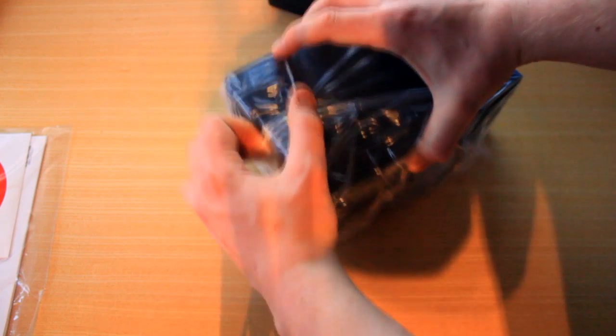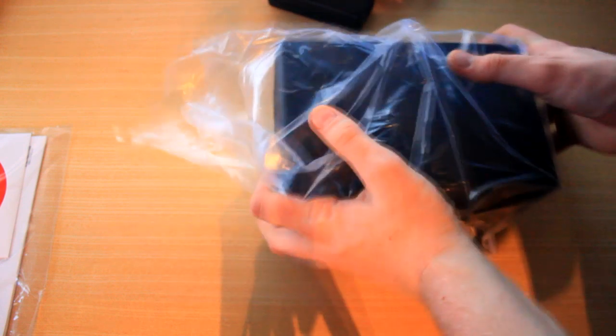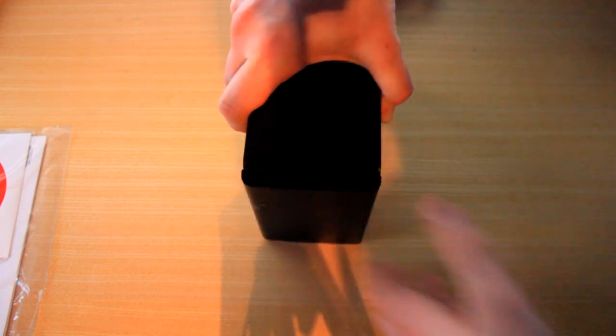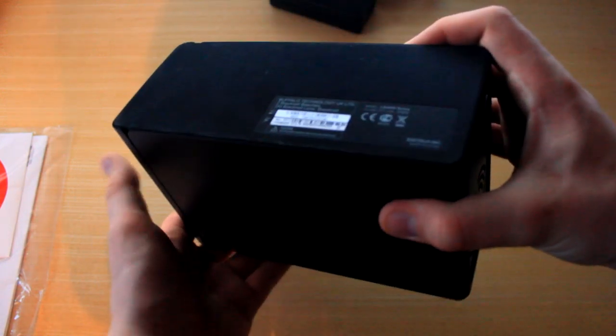Let's take it out of the plastic wrap — it's actually a lot smaller than what I thought it would be. I thought it would literally be a bigger server-type thing. But yeah, bear in mind it's all internet-based. This is pretty much it — it's basically just a box. A pretty box, but there we go.